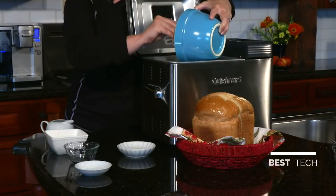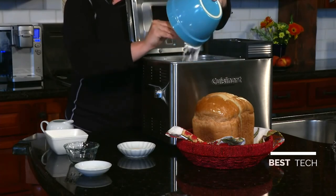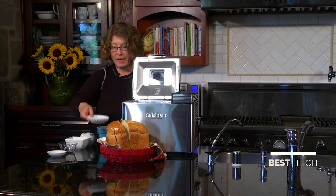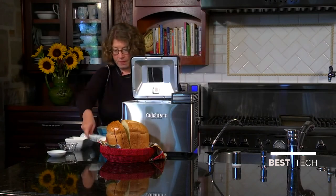The one thing I want to mention is that it's important to put the ingredients in the way the instruction book states it, because it's important to get a really perfect finished bread. And the last ingredient is the yeast — we're going to add that to the top. Now I'm going to close the lid.